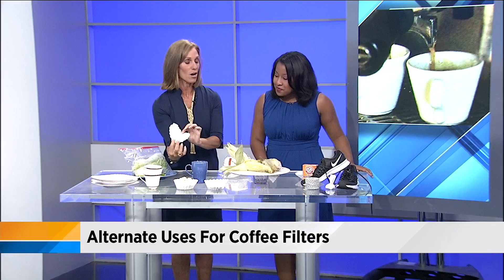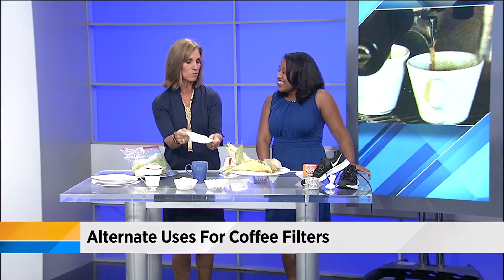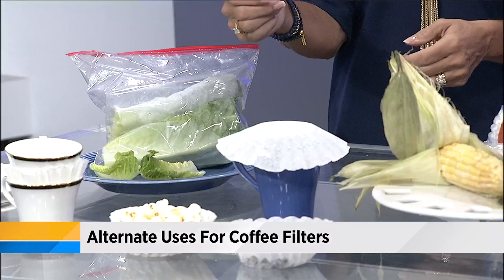Next — a splatter guard in the microwave. You can use paper towels or, if you've got these hanging around, put a filter on top of the cup or on top of the bowl and it's a great splatter guard.